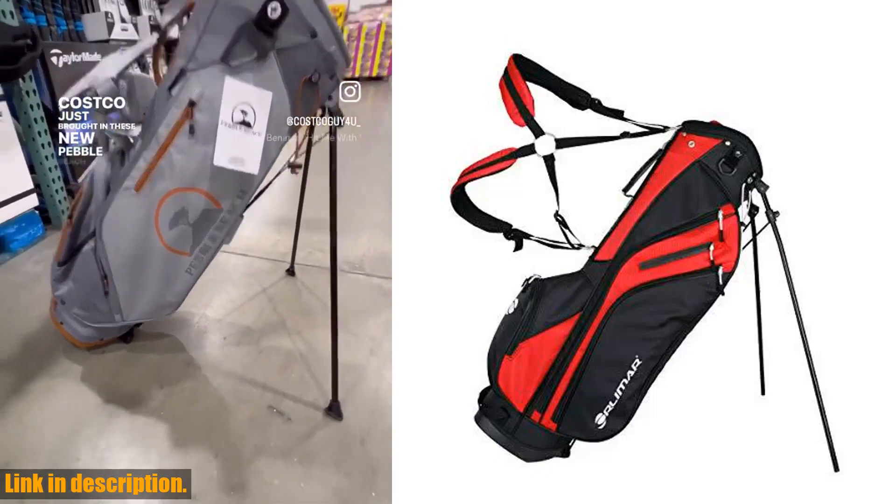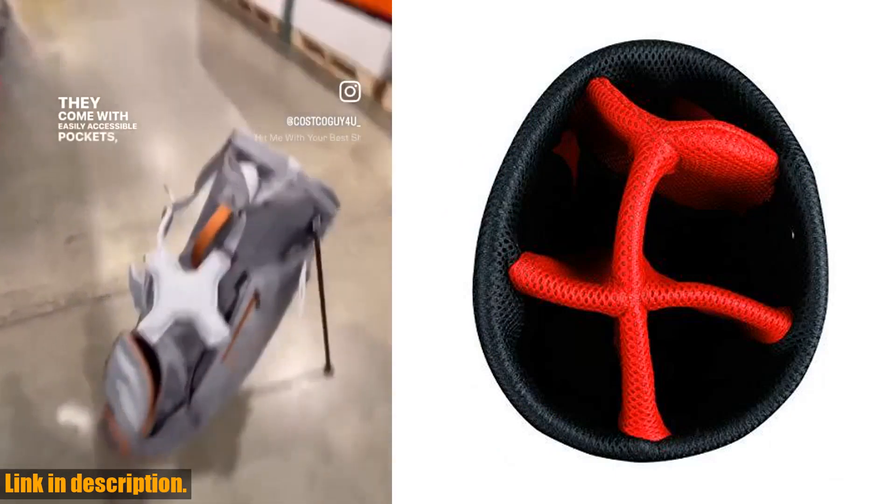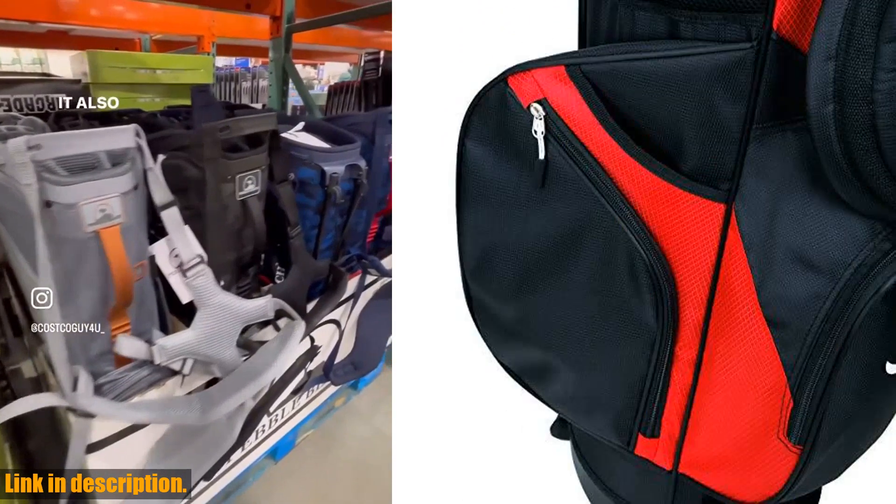Hey there, golfers! Today we're taking a look at the Orlimar SRX 5.6 Golf Stand Bag. If you're someone who prefers to walk the course, then this is the perfect bag for you.